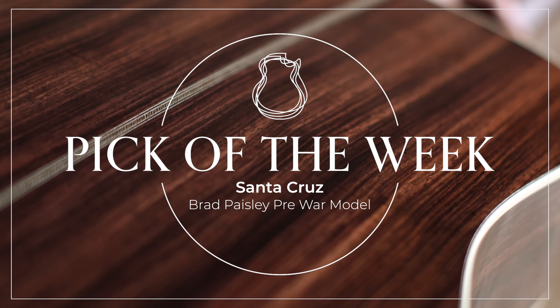Hi everyone, and welcome to the North American Guitar Pick of the Week. I'm Nick, and this week we have a Santa Cruz Brad Paisley Pre-War model.